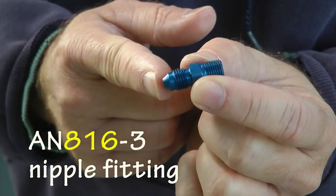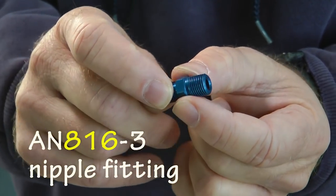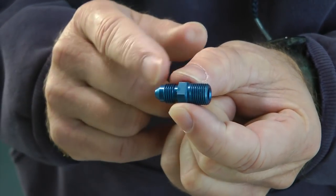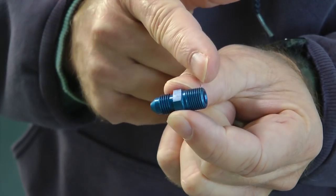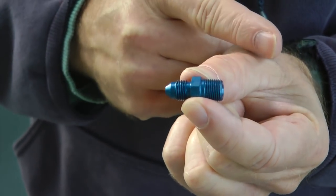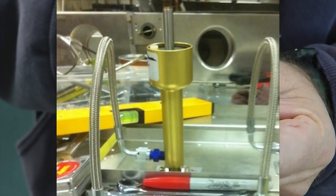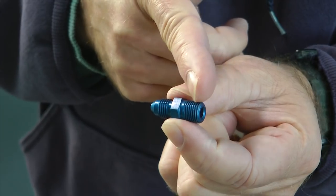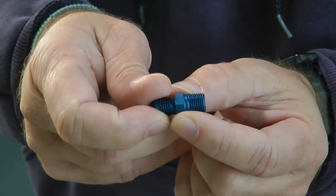Next we have a nipple — the AN816. On one side is a dash-3 flare connection; on the other side is a 1/8-inch NPT thread. This is useful for connecting hydraulic lines to a caliper or master cylinder. It screws into the caliper or master cylinder and transitions from the cylinder to our hydraulic line.